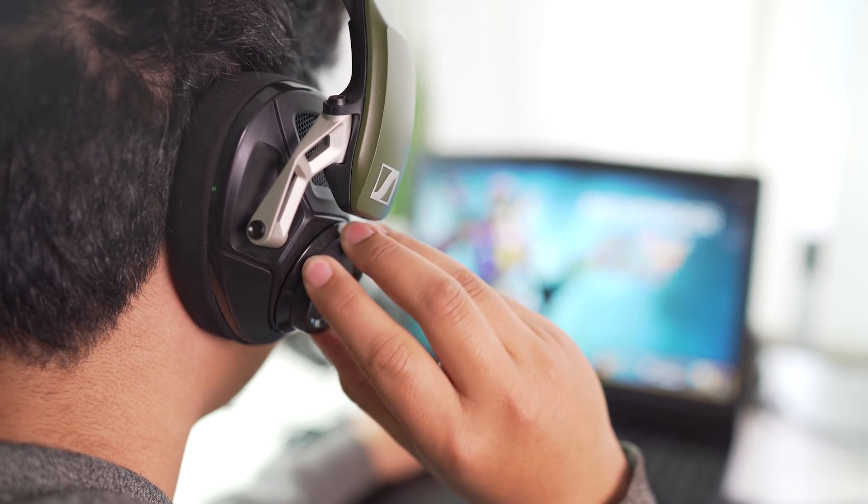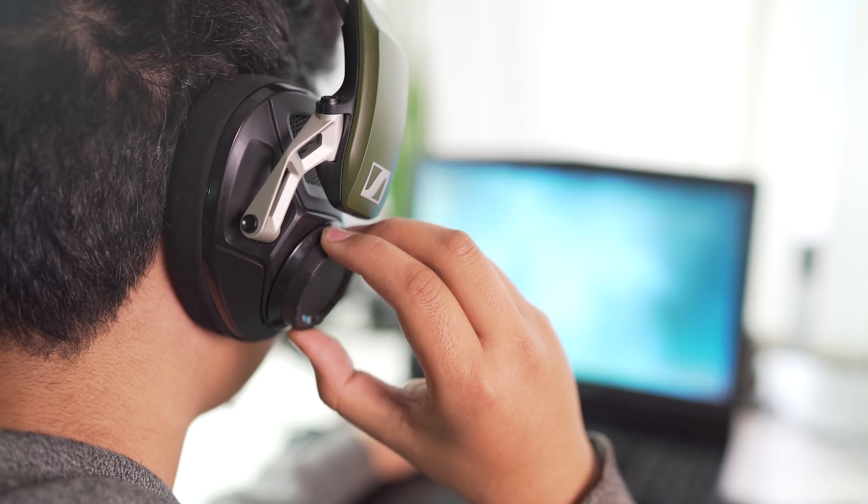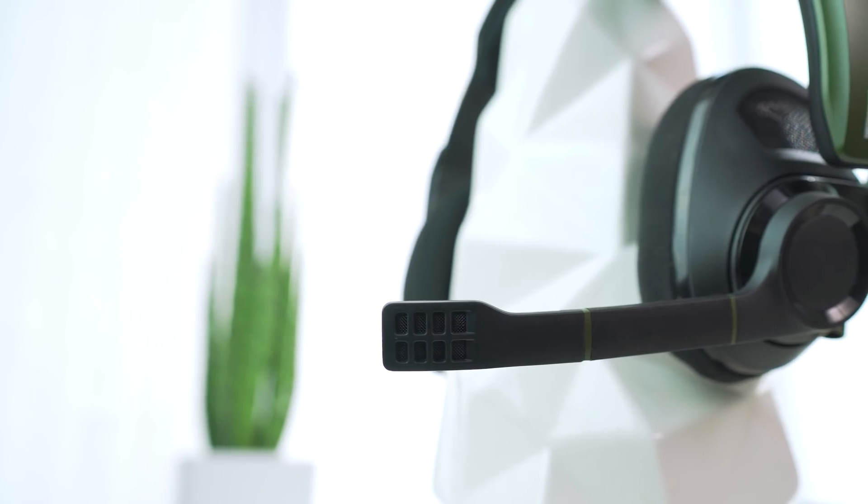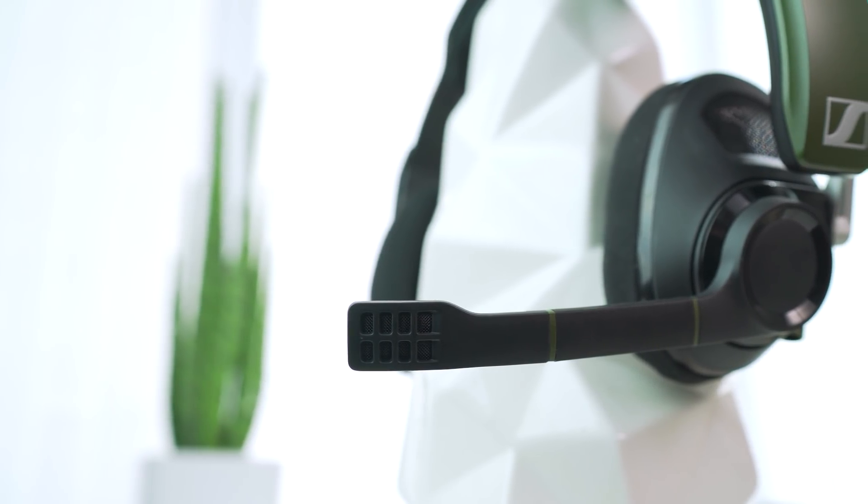You can hear enemy footsteps and explosions clearly, and the mic is crystal clear and blocks almost all background noise. Overall, it's an amazing headphone, either for gaming or for music listening.